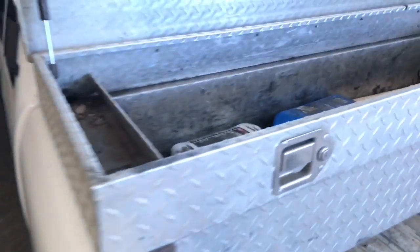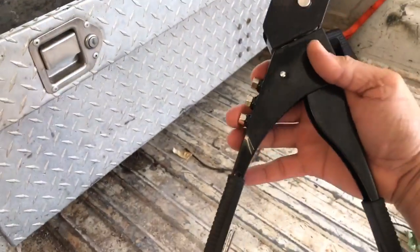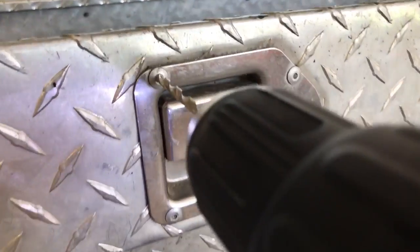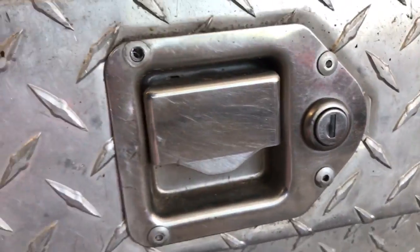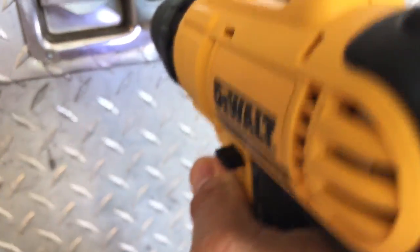We're going to drill this out, put this in the hole, pull the trigger, and it's going to make a rivet. To take out a rivet, all you're going to do is drill it out with a drill bit. So easy. Okay, the old one is out.